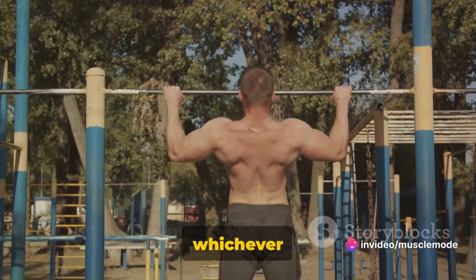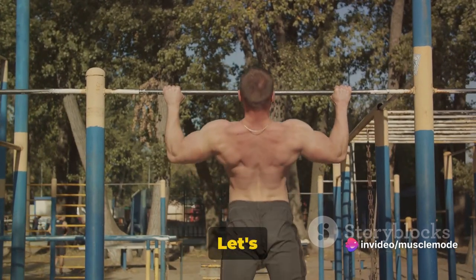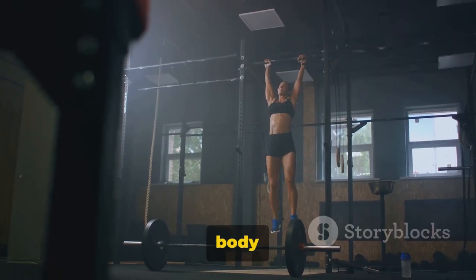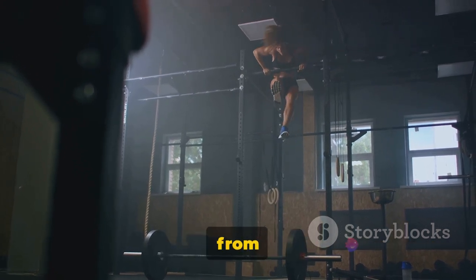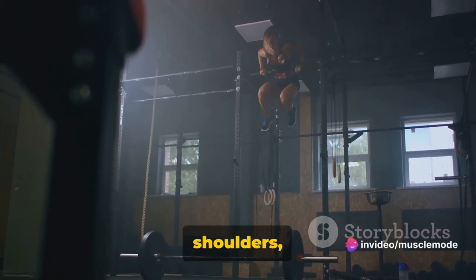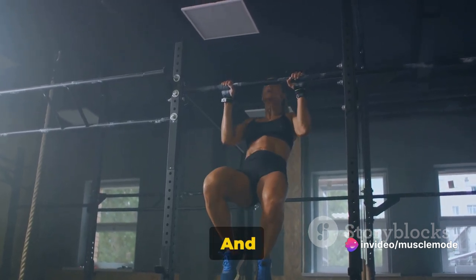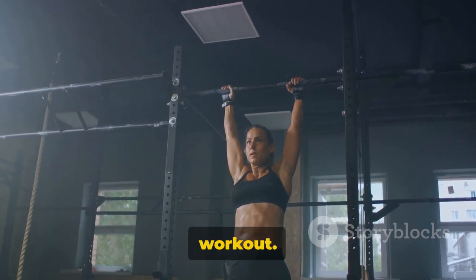Pull-ups or chin-ups — whichever you prefer — are next. These are great for your upper body strength. Pull-ups and chin-ups are the unsung heroes of upper body workouts. They target multiple muscle groups simultaneously, from your back to your arms, shoulders, and even your abs, making them an incredibly efficient exercise. And the best part? They require minimal equipment, making them perfect for a home workout.